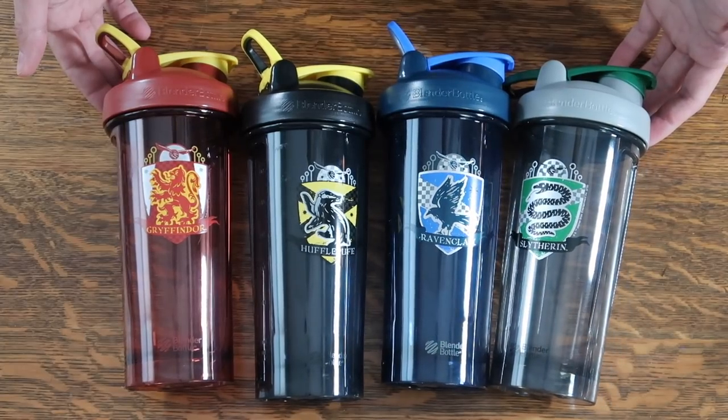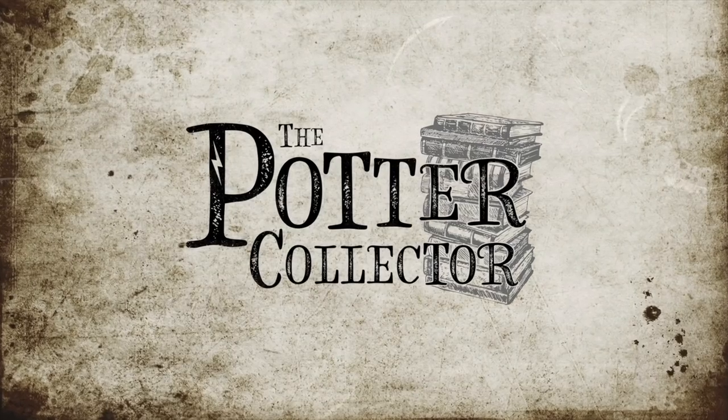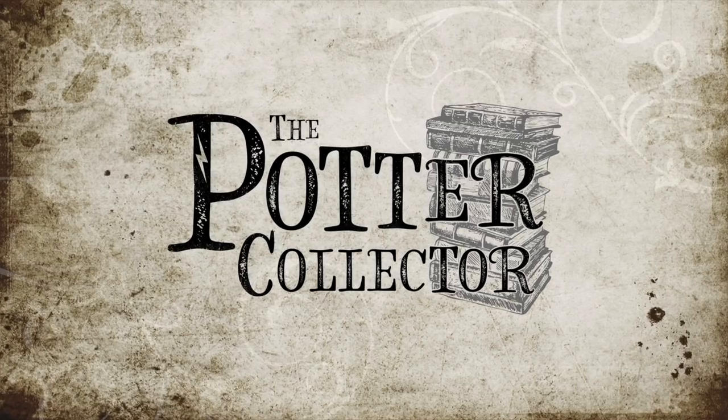It is Potter Review Tuesday, and we are going to be looking at the new Harry Potter blender bottles. There are six different Harry Potter blender bottle variations you can purchase, and I have four of them — all for the Hogwarts houses.